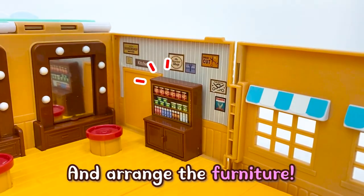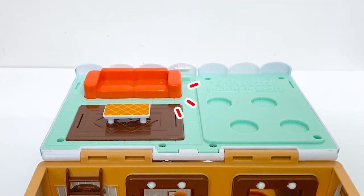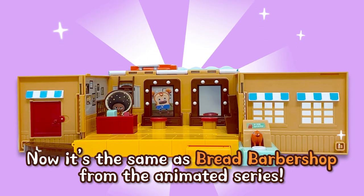Arrange the furniture, and now it's the same as the Bread Barbershop from the animated series.